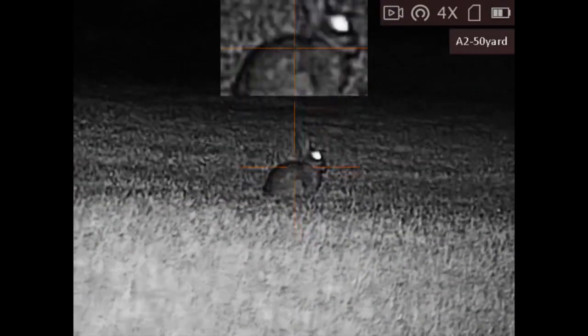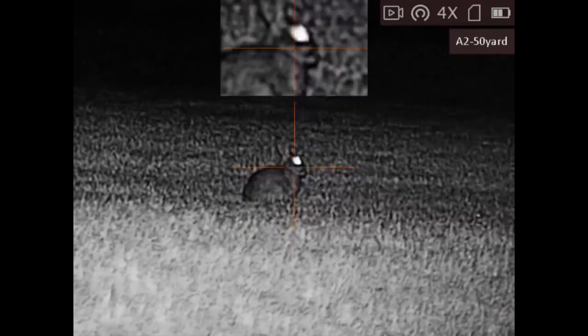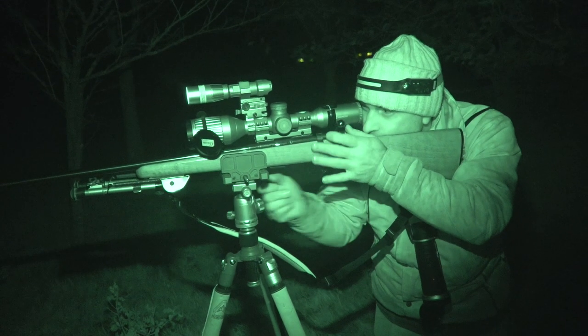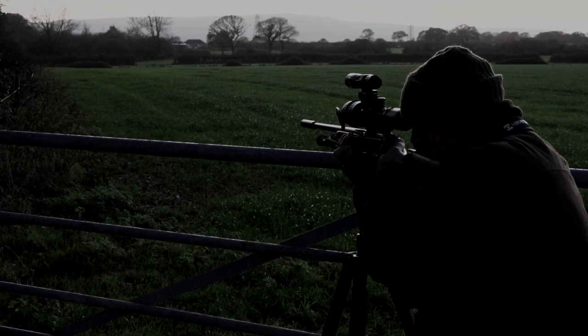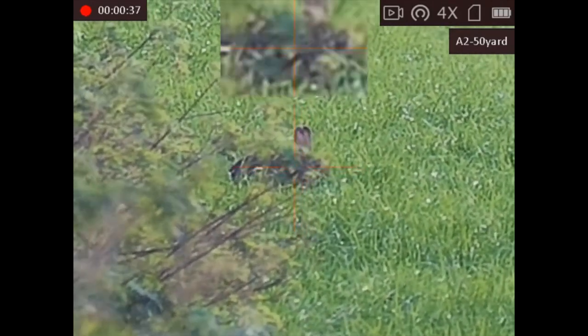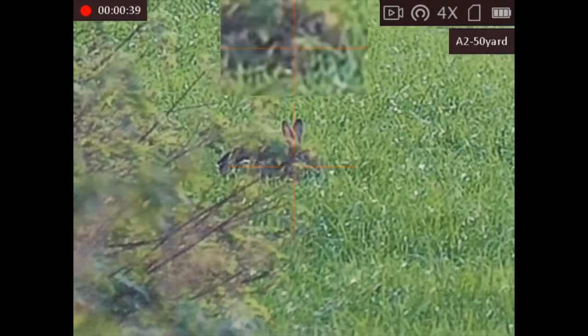We can then change that to a night vision mode. You get a black and white night vision image through this and it's also very, very good at last light — so when with the naked eye you're basically just looking into darkness, with this you still retain a colour image for quite a while after dark, and then you go over to night vision mode using the IR illuminator which will clip on the top there.